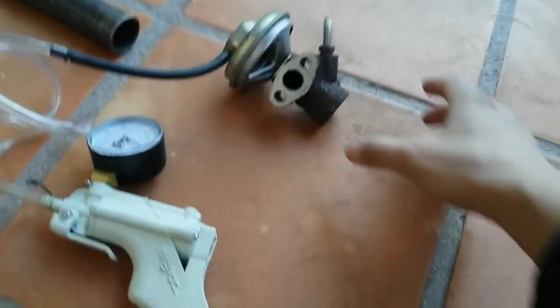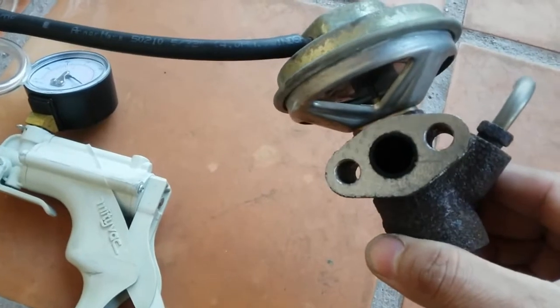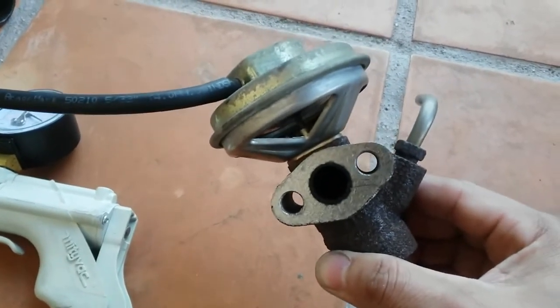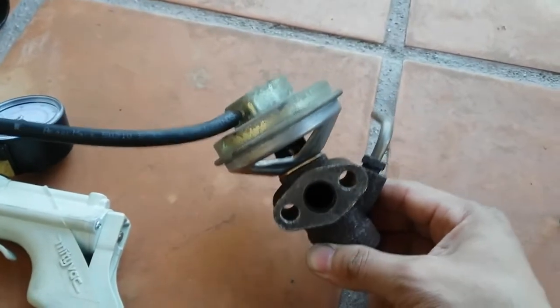I've also removed the EGR valve — the port seems nice and clean. I also checked the port on the intake manifold and it also seems to be clean.